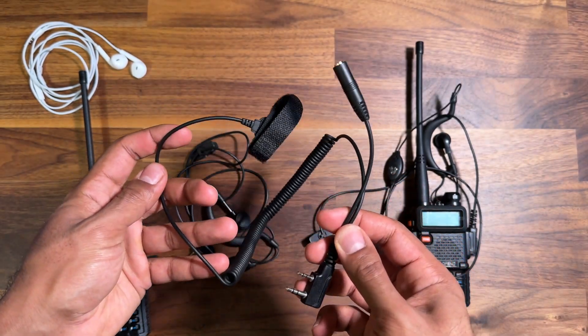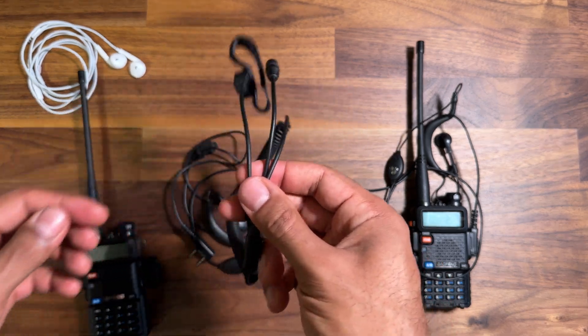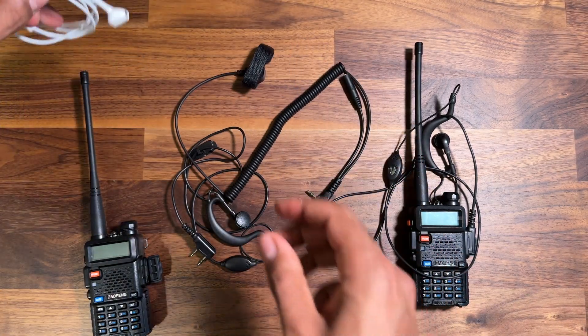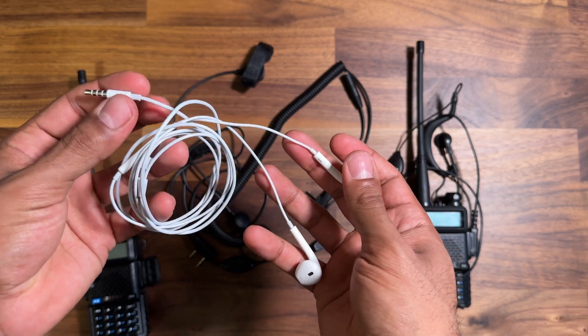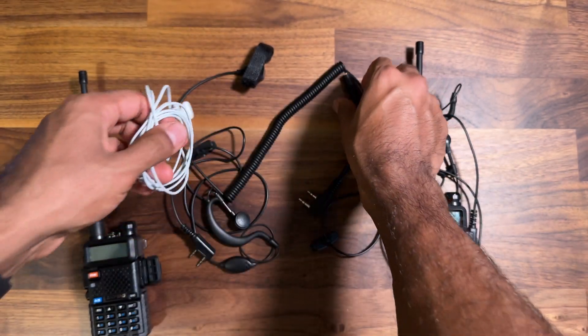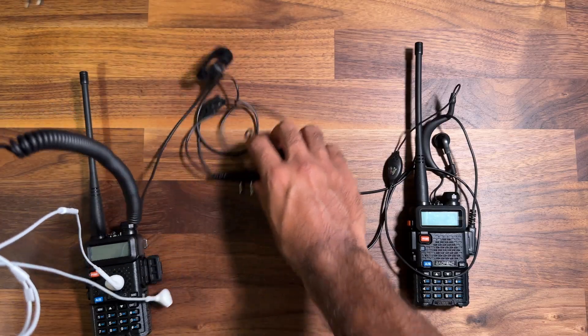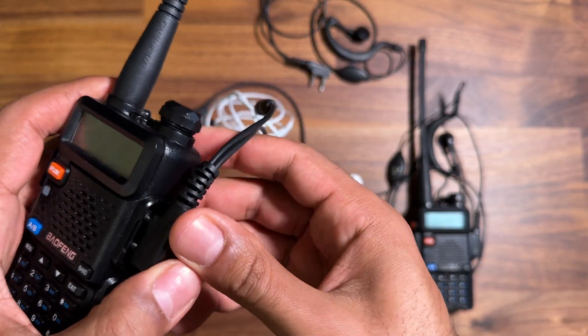This is the BTEC push-to-talk adapter which has had pretty good reviews on Amazon, which is one of the reasons I bought it, and these are genuine Apple EarPods — the wired ones with the 3.5mm jack. Now if I plug this in properly...